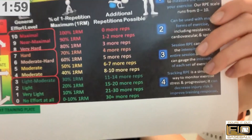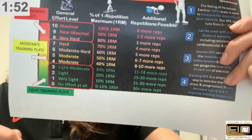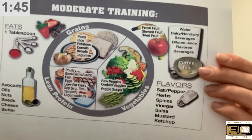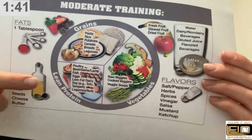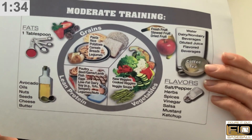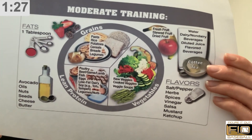If you have a moderate training day, this is going to be between a four and a seven. So you got done with training and said that was about 70% of my max — that would be a moderate training plate. As you can see, the grains changed, as well as the protein and the vegetables. If it's more moderate than light, you're going to be burning more of those carbs. You also damage your muscles a little bit more, so you need to make sure you're rebuilding those with lean protein.